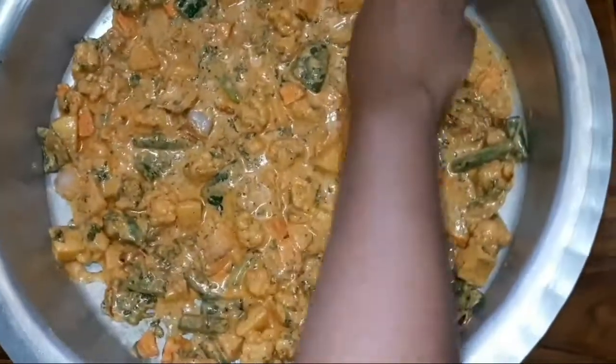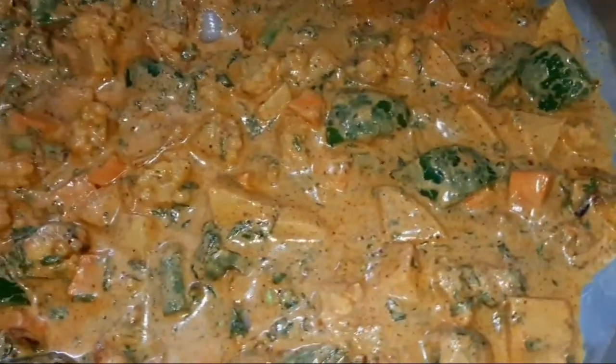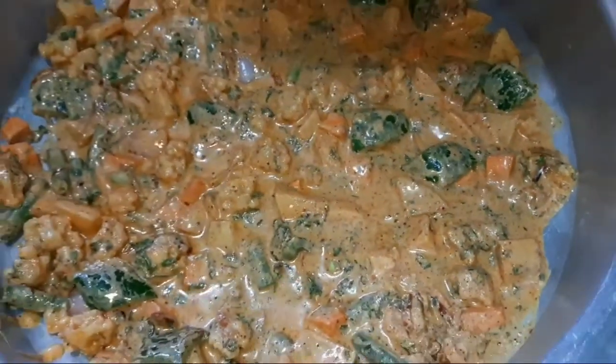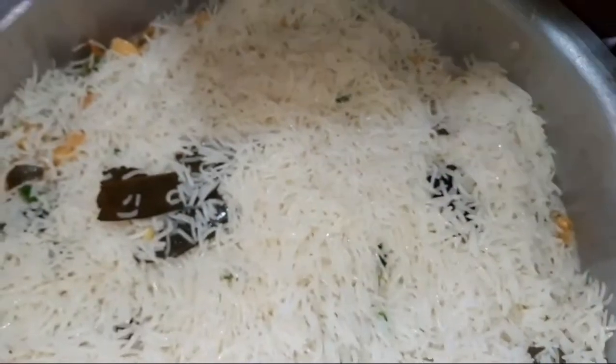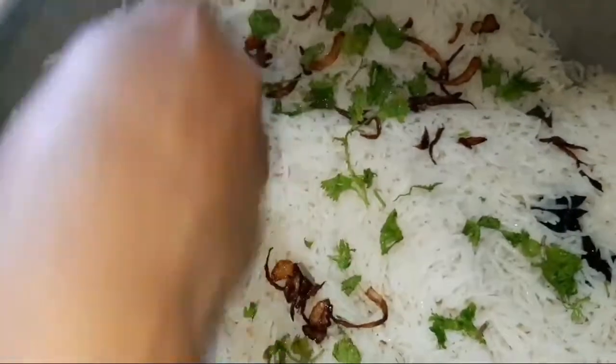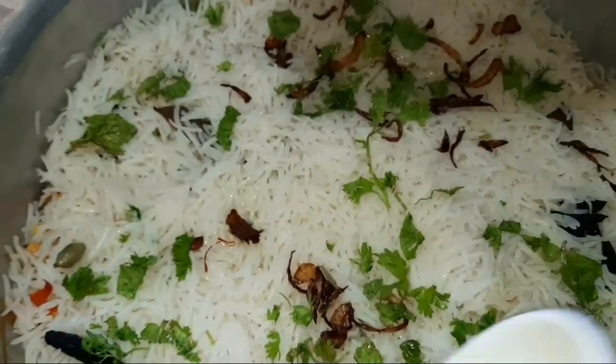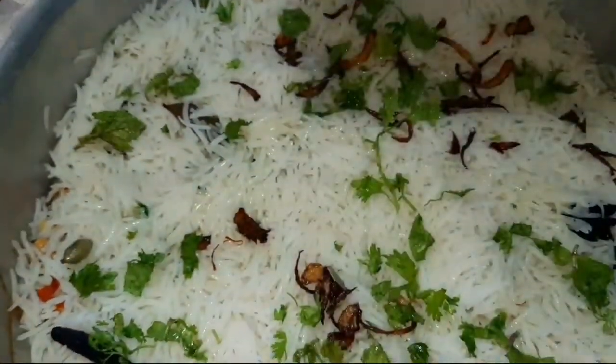Now we have to spread the rice into the ground and make it into layers. We will put rice in layer to layer. We will put fried onions on the last layer. I will put saffron water on the last one.